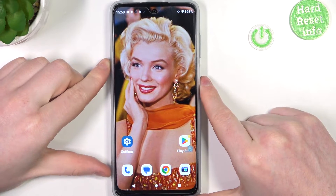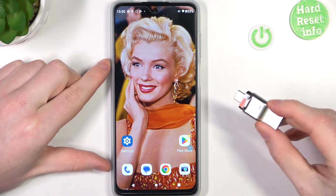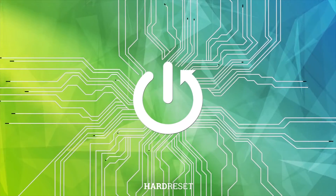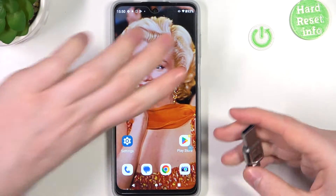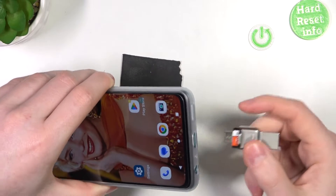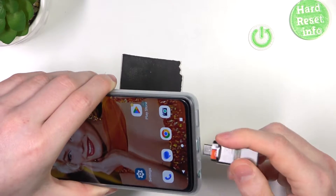Hello, in this video I want to show you how to plug in and safely plug out a USB pendrive from the Motorola Moto G60 5G. To do this we'll need a pendrive that has a USB-C plug, like this one. You can also try using an adapter for a normal USB if you have it.